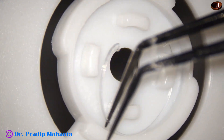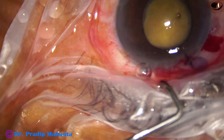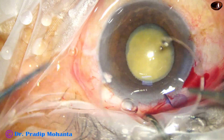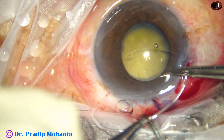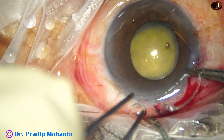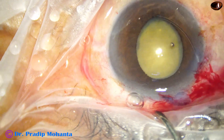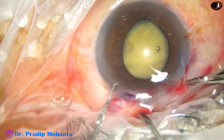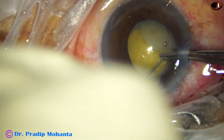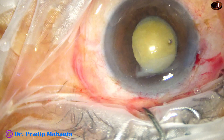This is a capsular tension ring. I am going to place this because the zonule is weak. Because of zonular weakness, we could not pierce the anterior capsule with utrata forceps. So to be on the safer side, I am going to use the utrata forceps. It goes under the rhexis margin. I hold the trailing end, take a Sinski hook in my left hand, use the prong of the Sinski hook to go into the eyelet of the trailing end, and then place it under the anterior capsular ring. The CTR goes and settles at the equator.